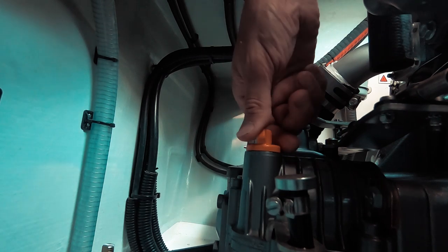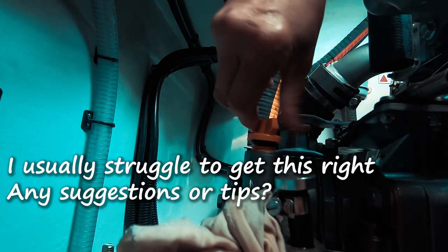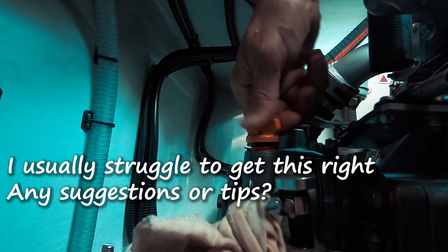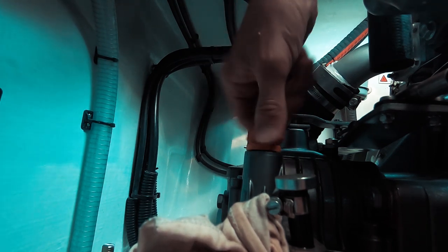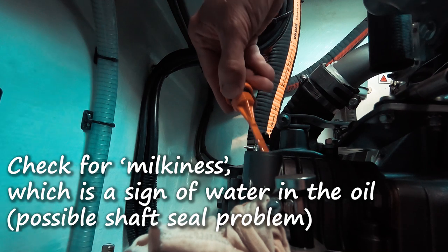The second oil check is on the gearbox — the sail drive. We need to look at the sail drive oil. We'll get the dipstick ready, first clear it, and the second reading will be the right one. It has to be between the marks — it's not overfilled, it is good.